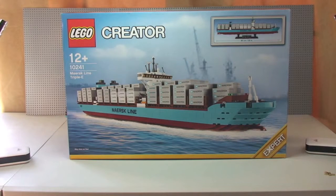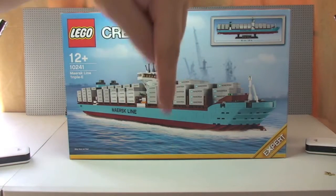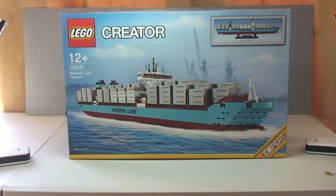I've already done an unboxing of this set, so if you want to have a look at that, I'll put a link down in the description. It is quite an interesting unboxing, if for no other reason than the sticker sheet, and I'll touch on the stickers as I take you around the ship.